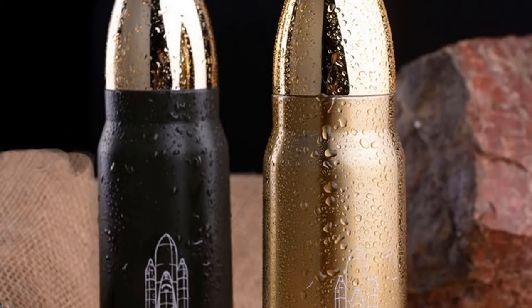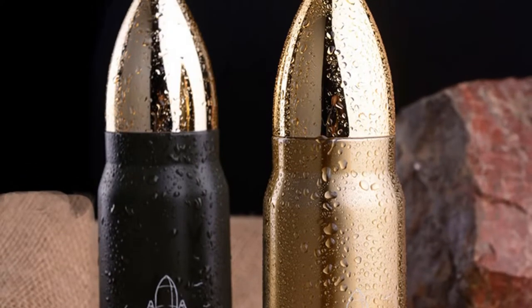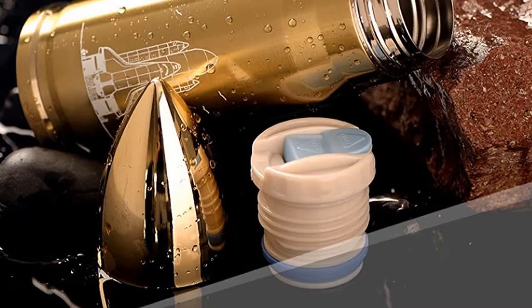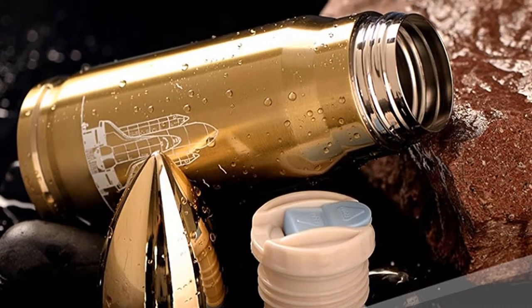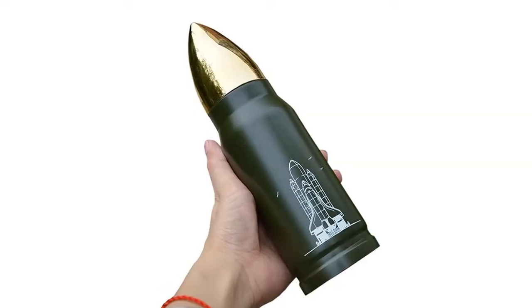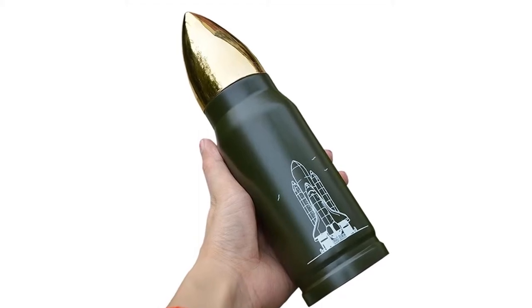You can choose this thermos from three different colors: gold, copper, and army green. It has two sizes: 350 milliliters and 500 milliliters. This thermos weight is about 250 grams.